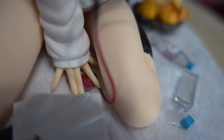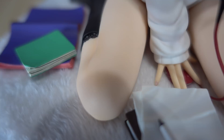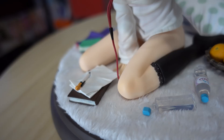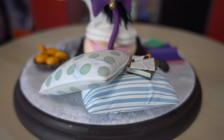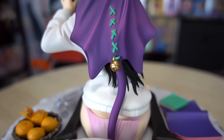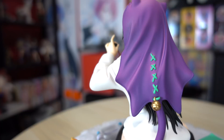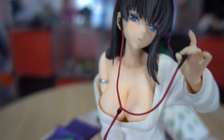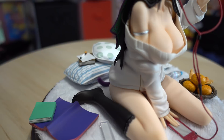It also comes with her red gaming device with headphones, which are very easy to connect — there's a small hole and you just attach them there and they don't come off. She's holding the other headphone with her fingers. Her hat isn't magnetic but it's very easy to put on and won't fall off unless you shake it. Lastly, there are two pillows on the back, and it all goes very well with the base — it basically looks like she's on a bed, studying and getting distracted.